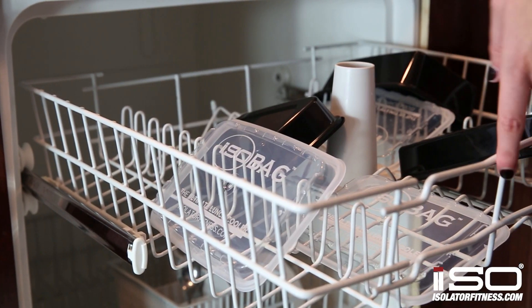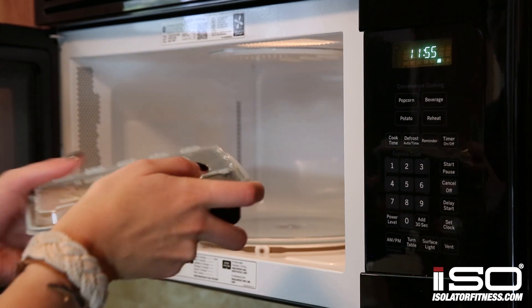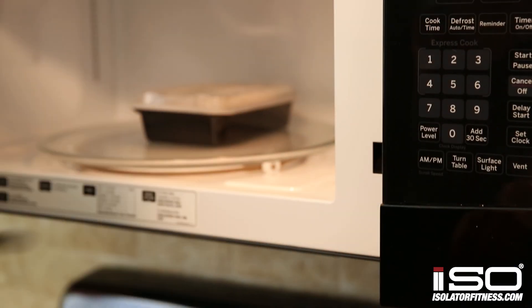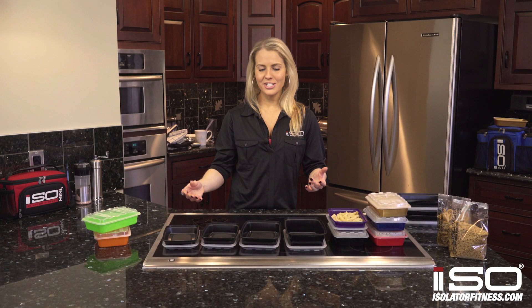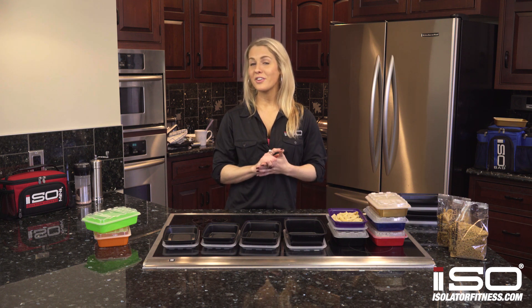These containers are all BPA free, dishwasher safe, and microwave safe, so you can feel comfortable microwaving these knowing that they won't warp and that they'll really hold up over time. Also, they're inexpensive — we sell these in bulk and it averages out to less than a dollar a piece. But don't let the price fool you, they're very durable.